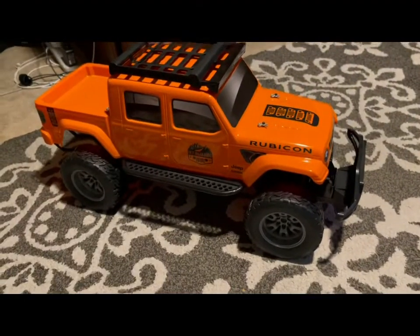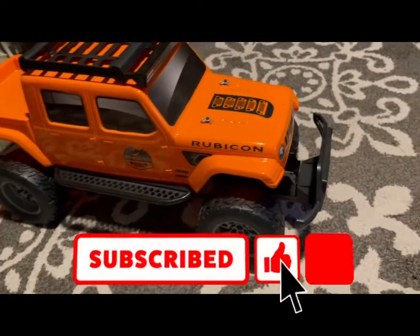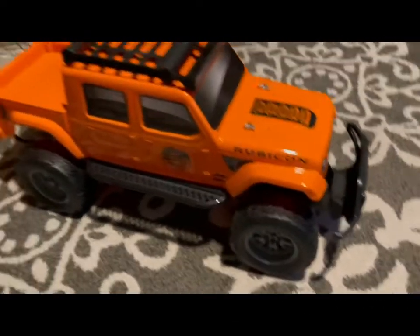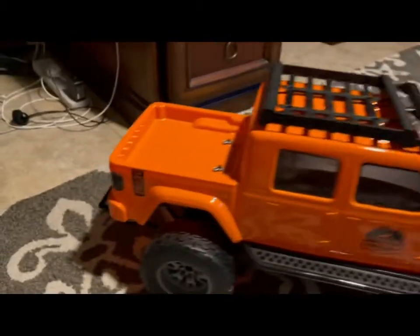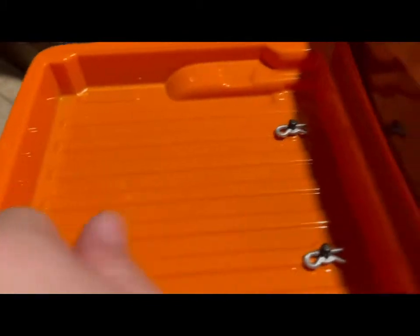Hey everybody, it's your boy RC Combos here. Here's the RC8 hour truck from Target — it's a present we got for Christmas. So look at this: the back, the bed is down a little deep so you can actually put stuff in.